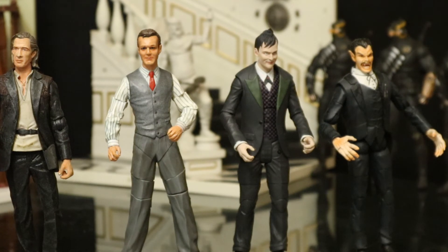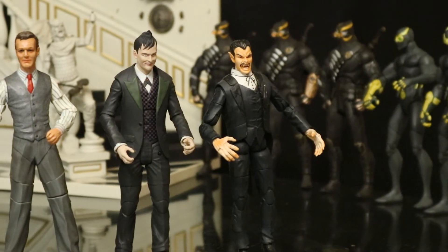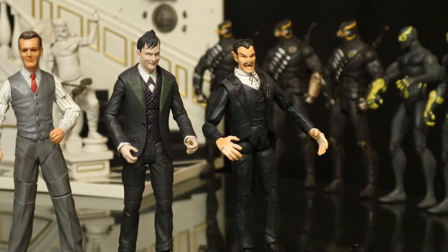Then we've got a Penguin from Gotham — I ended up I think having three of these figures. Go ahead and pop a mask on him and you really can't tell. Then we've got Dracula from Marvel Legends — I got him to use as a suited guy, but his hands and his face really don't make that possible. Slap a mask on him and he looks pretty good.